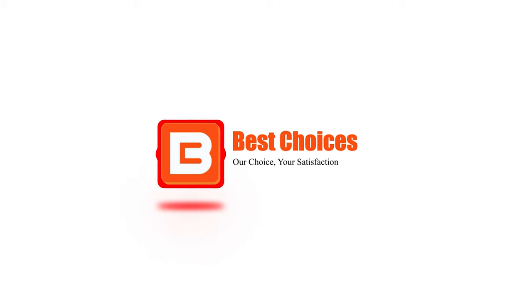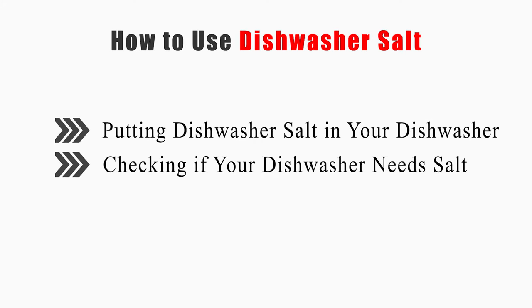Welcome to Best Choices. This video will tell you how to put dishwasher salt in your dishwasher, and how to check if your dishwasher needs salt. Now let's get started.